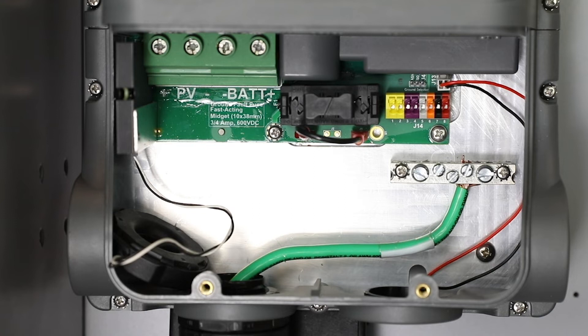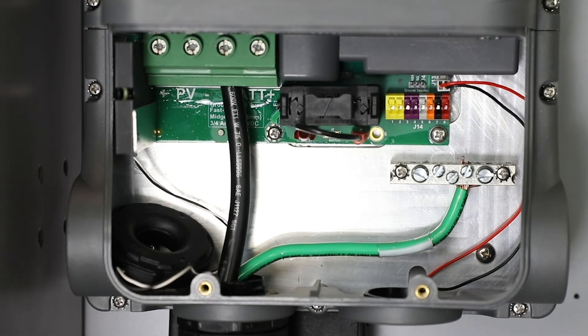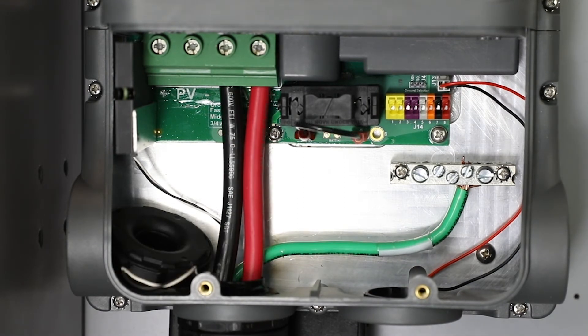Connect the battery negative conductor, followed by the positive, and torque the terminals. It is recommended to use a number 4 wire minimum, but it may accept up to a number 2.